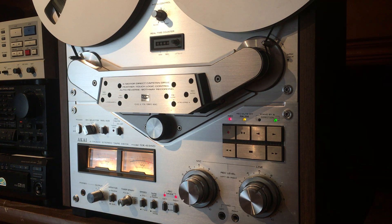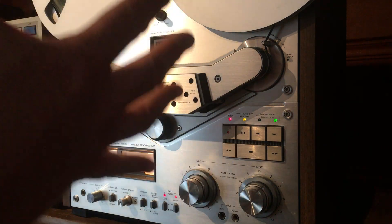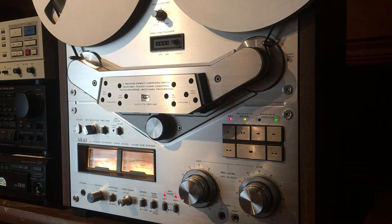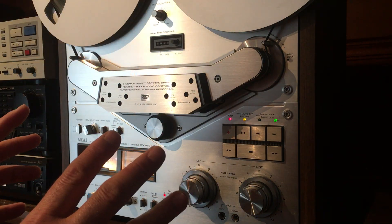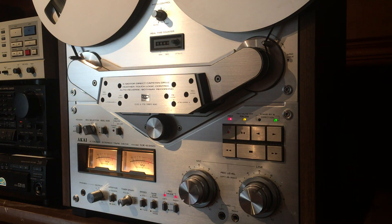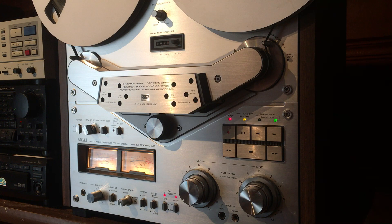eBay is always going to side with the buyer, though that hasn't been every time with me. When I called eBay, even though I sold it as-is with no returns — and the reason I do that is because it takes a lot of experience to pack these very large, very heavy reel-to-reels so they get to their destination safely. My experiences with people who don't know how to pack them: they return them damaged in shipping and I'm out a lot of money.